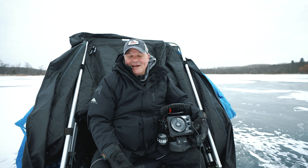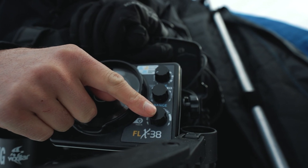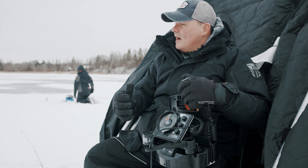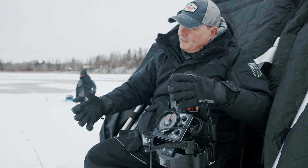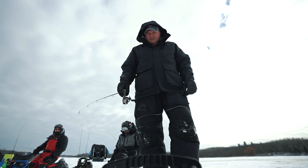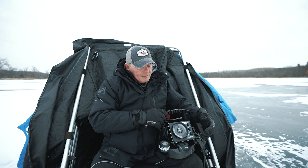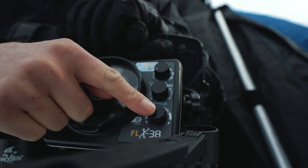First off, powering on the unit is super simple. All you have to do is hold in the power button for a couple seconds. After we power it on, the first thing we have to do is figure out the depth range — really all we're trying to determine is how deep we're fishing and where the bottom is sitting. I can run that in manual mode if I choose, but with the Verimax control knob, all I have to do is keep turning the knob until I see bottom.